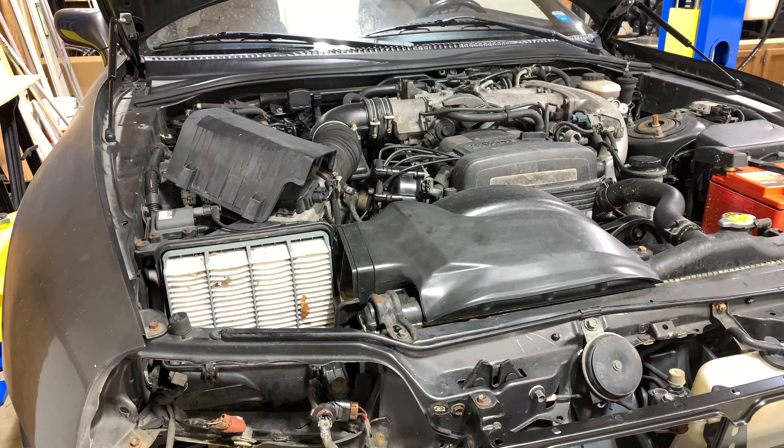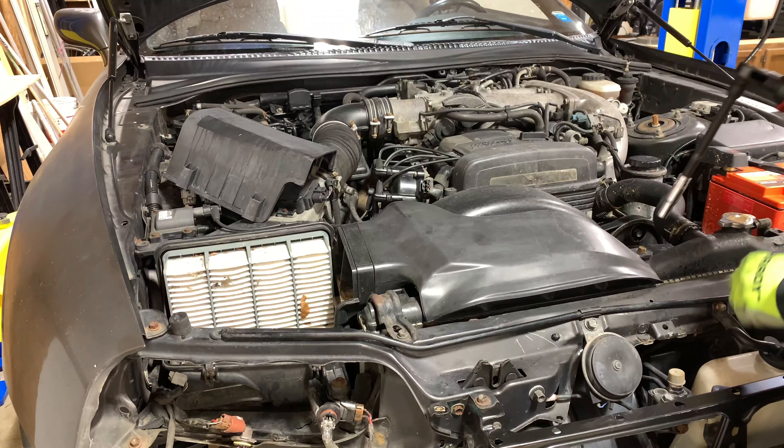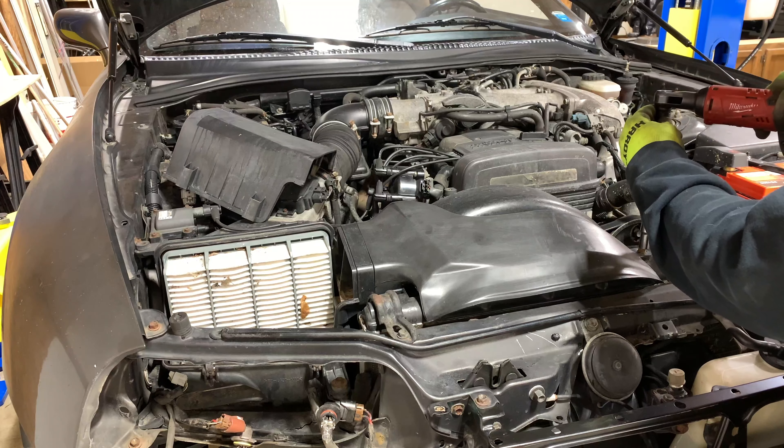The next thing I'm going to do is get this air intake out of here. I won't be needing that on the swap that's going on here. It's always amazing whenever you take off a stock air intake on the 2JZ, just how much space in the engine bay there is. The IS300 has a similar setup with the engine bay — it's that gear hole that goes over the top.